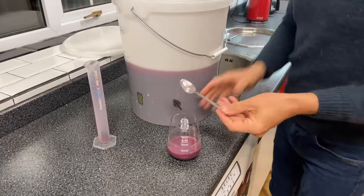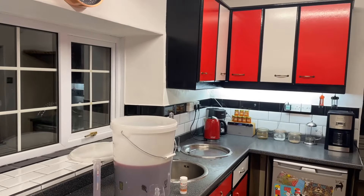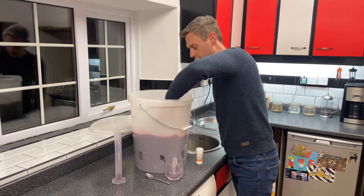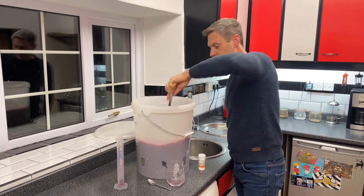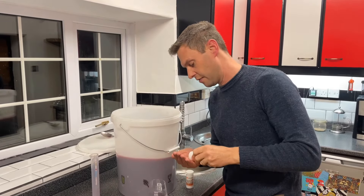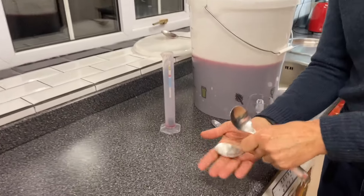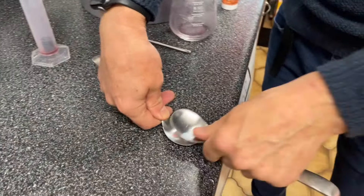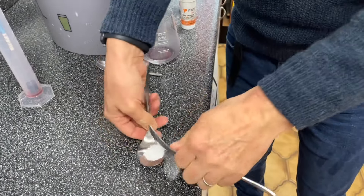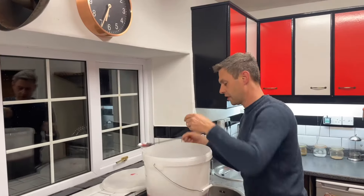That dissolved fermentation stopper goes into the wine and gets a good stirring. This is going to help kill any remaining yeast and protect it from infection and prevent oxidation to keep that lovely fantastic colour. I also need Campden tablets - I've got two gallons so I'm going to need two crushed Campden tablets, normally one per gallon. In those go as well, followed by another stir.